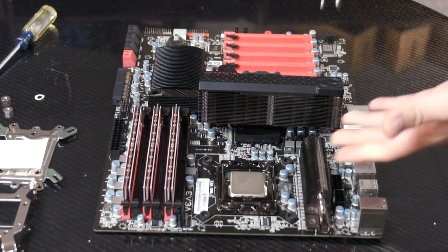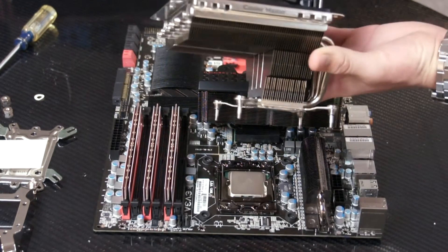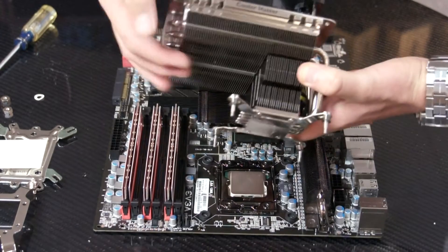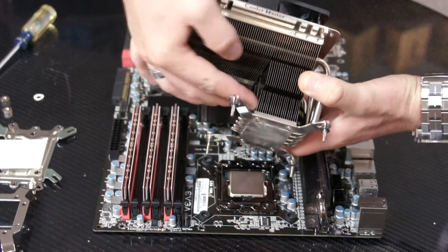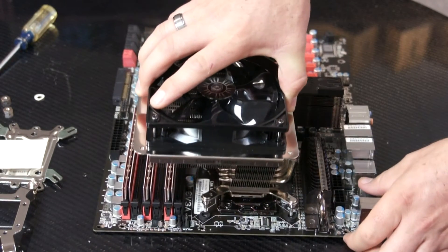Now that we have everything installed — thermal paste, the rubber pads — we can place the heat sink on top of the motherboard like this. Make sure that the portion that has the cutout right here goes over your memory.